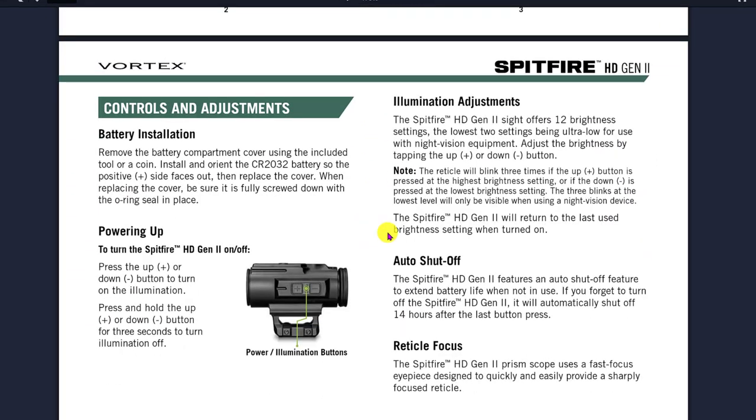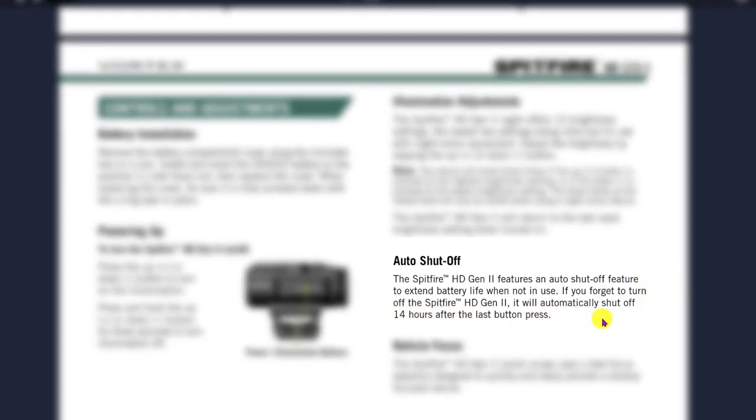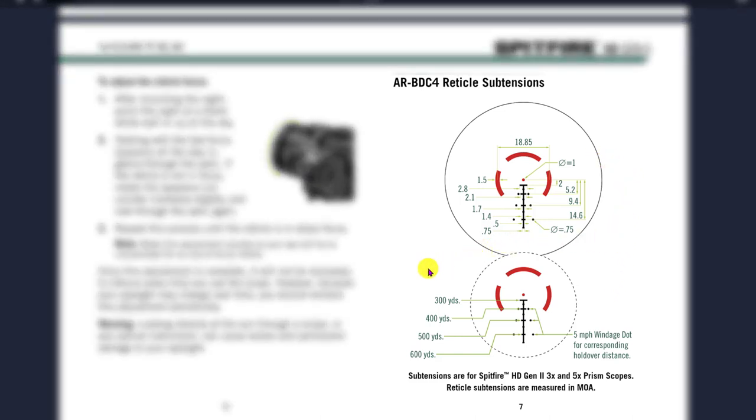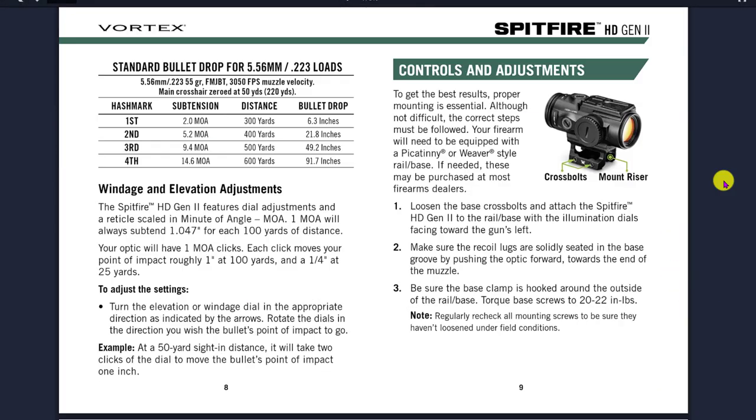One thing I wanted to highlight from the next page is the auto shutoff feature. The Spitfire HD Gen 2 does feature auto shutoff to extend battery life when not in use — super cool for those of us that like to leave the optic on and sometimes forget to turn it off. There's also more detail on the AR BDC4 reticle sub-tensions, including how to adjust reticle focus by turning the eyepiece clockwise or counterclockwise. You also see the bullet drop compensation chart — it's nice that an optic in this price range gives you windage dots for corresponding holdover distances out to 600 yards, with standard bullet drop data for 5.56 and .223 loads at the different hash marks.